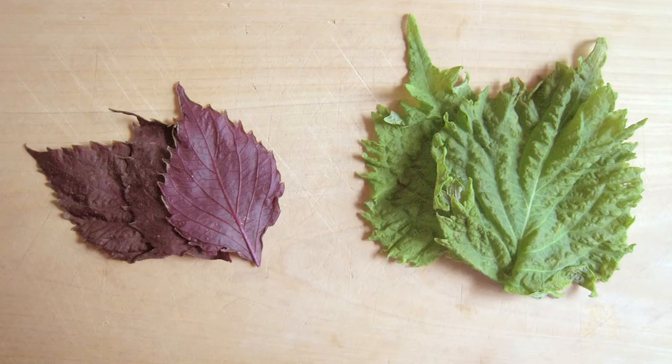As I found out, Perilla is in the same family as mint and it comes in two varieties: a purple leaf Perilla and a green leaf Perilla. It's fairly popular in Asia where it's used as an herb, but also for its oils, as a medicine, and as a food coloring.